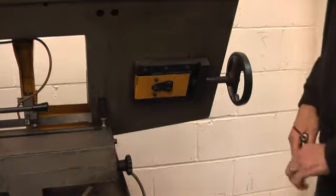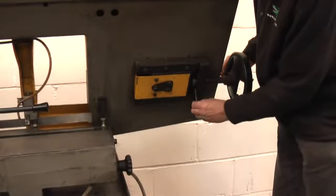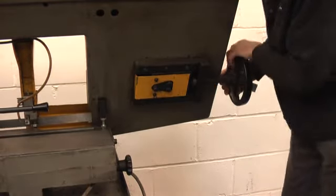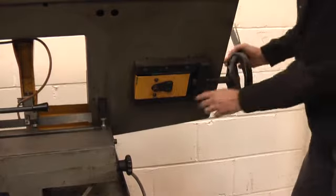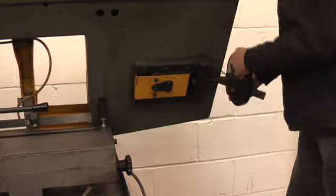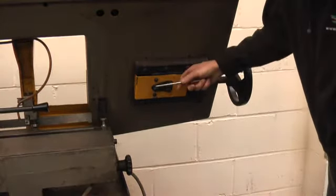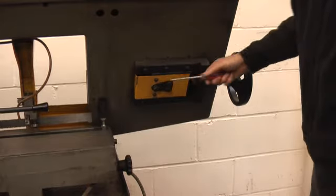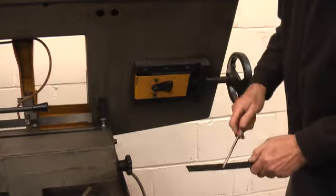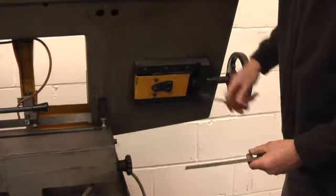This end of the machine, there are several things you've got to look at. A lot of people don't know this exists, but this is a little like a feeler gauge that goes in there when the blade is correctly tensioned. I'll just take the tension off and you'll see it doesn't go in there now. So always use that — tension the blade up until that goes in the slot. These screws here are for tracking the blade; you'll try and get this adjusted so that the blade isn't scraping on the flange of the band wheel, so it's just clear if possible.